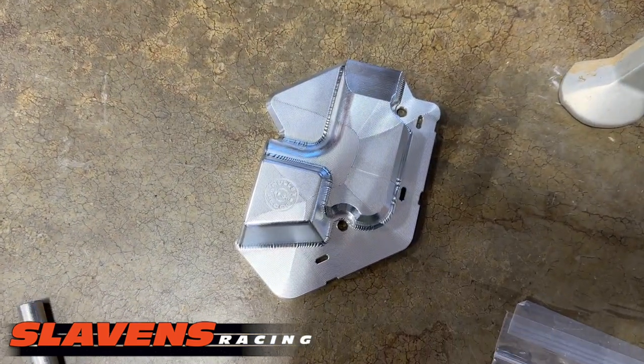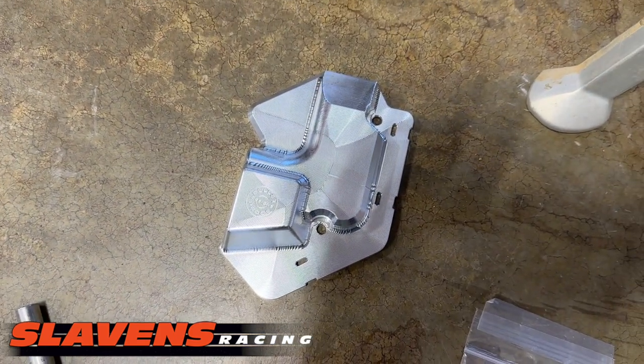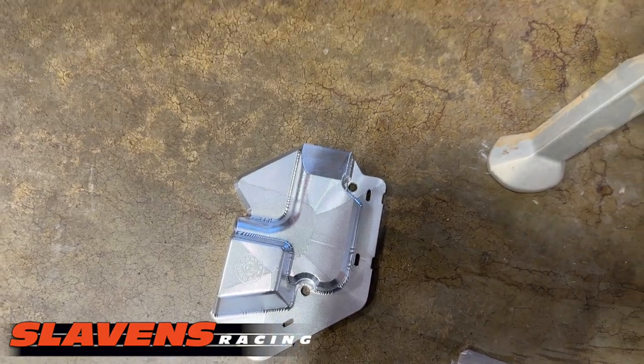This is what the new cover looks like right there — it's billet aluminum, made by the folks over there at Bulletproof Designs.